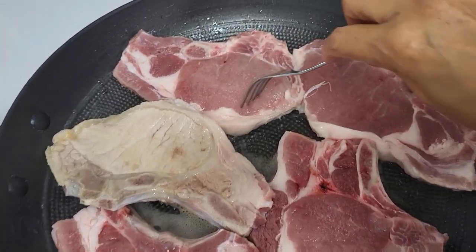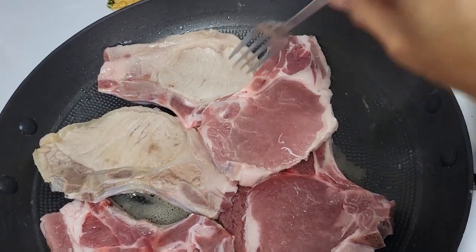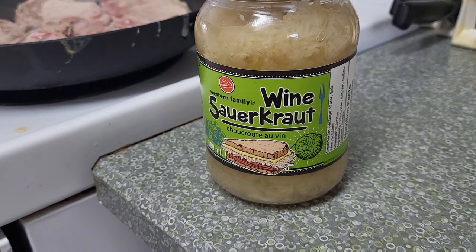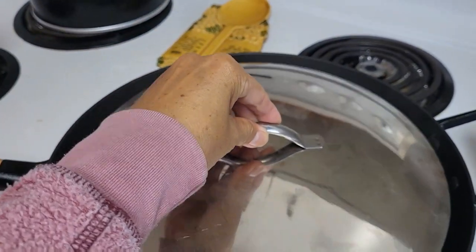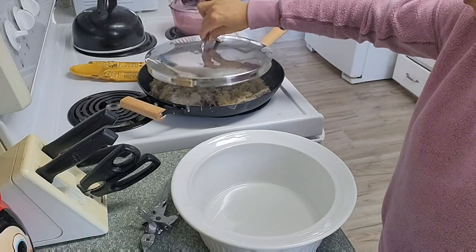Now I have to turn the other side of the pork chop, then turn sauerkraut over the pork chop, and then cover lightly and simmer gently for about 1 hour while cooking my sauerkraut for supper.